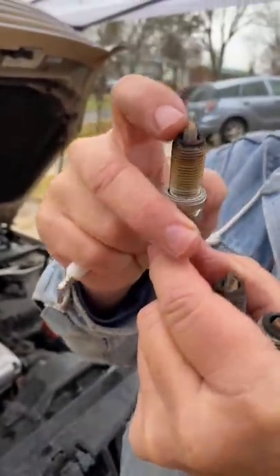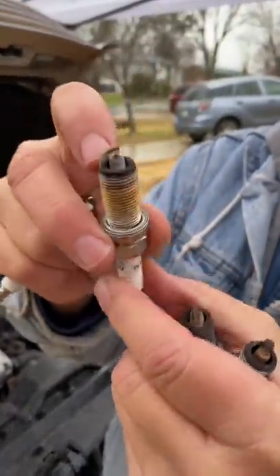Here's a spark plug that was in for 100,000 miles. It's a nice tan color, there's no burnt carbon really — that means your engine's in good shape.